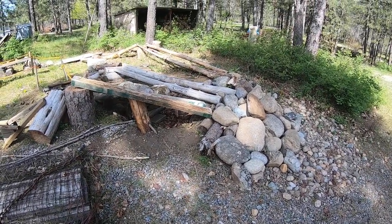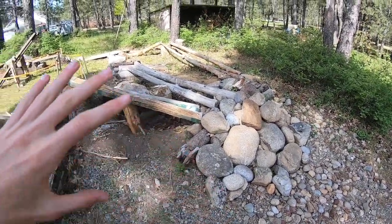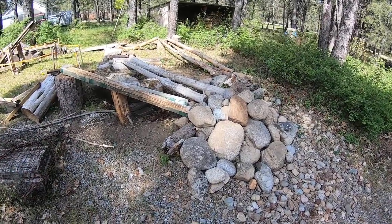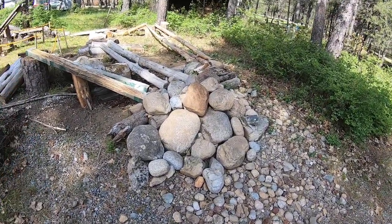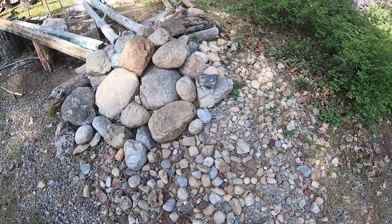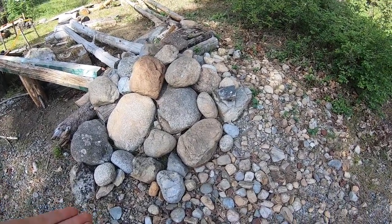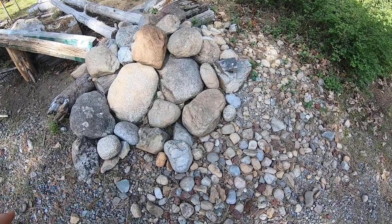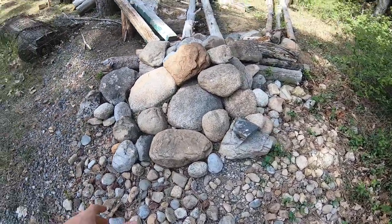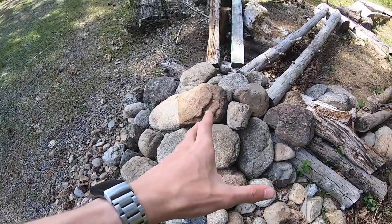I'm going to show you why each element is important into making the track challenging but yet fun. At the beginning of this track there is a huge pile of rocks. Since these are rock crawlers, you have to have a rock element. You can find some big stones or even smaller stones around your house, pull them up, and create a pile like this for your crawlers to climb.